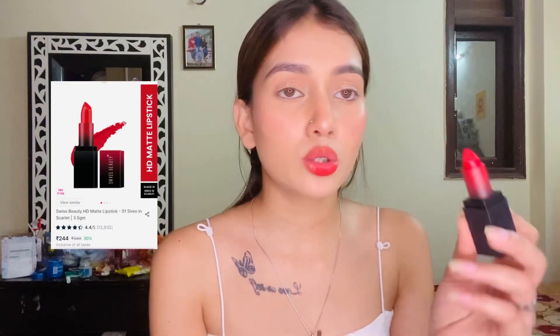Wipe off your lip balm. Now for the lips, I'll use this lip liner. I'll show you the orange lip liner — I almost forgot it. Then I'm applying this lipstick from Swiss Beauty. This lipstick looks good, guys!